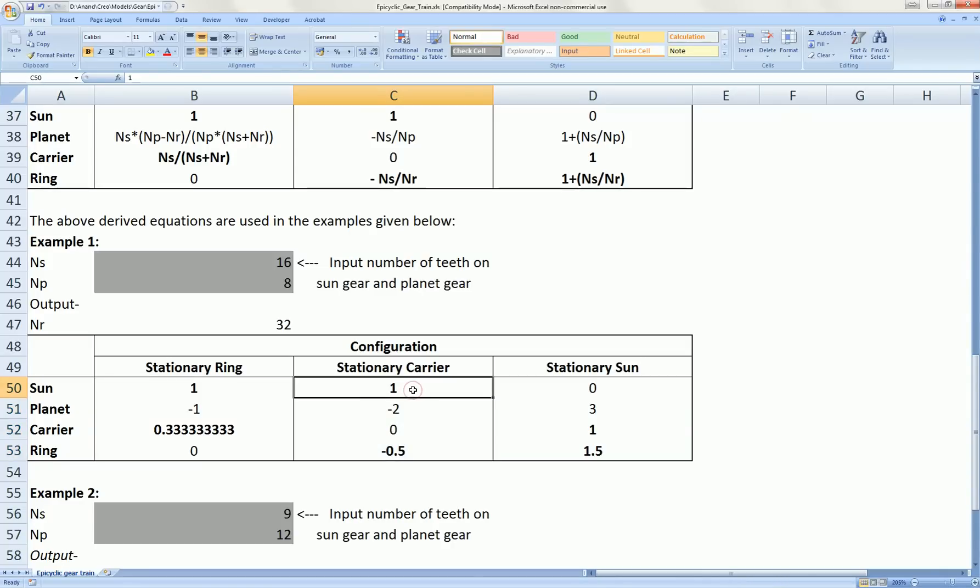If you multiply each of these by two, you can see that if the sun gear were to rotate twice in clockwise direction, the ring gear would have rotated once in anti-clockwise direction.